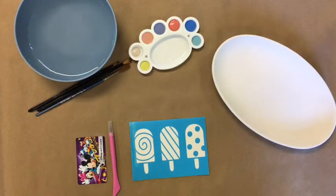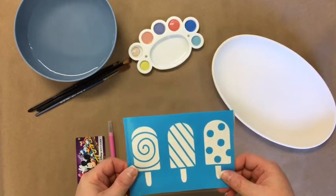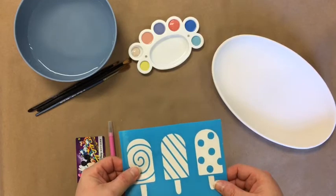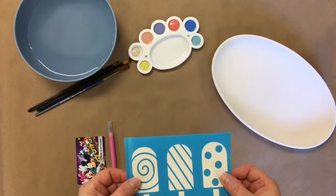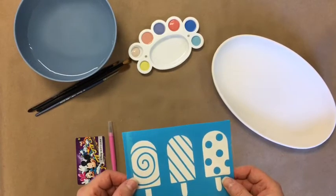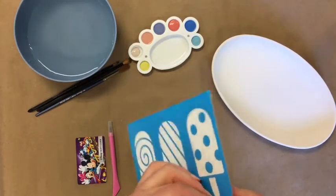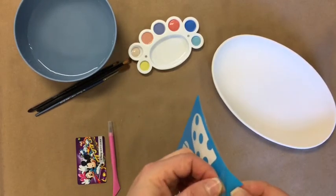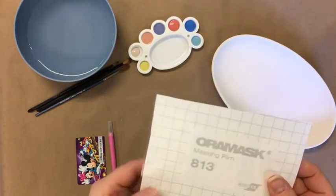Hi, this is Sarah from Pottery Piazza, and I'm going to show you today how to release your Adhesive Design Stencil from the backing that it comes on when you receive it, to create a really cool design on your pottery. The Adhesive Design Stencil is three parts: it has a little clear part, the blue stencil itself, and a white backing.